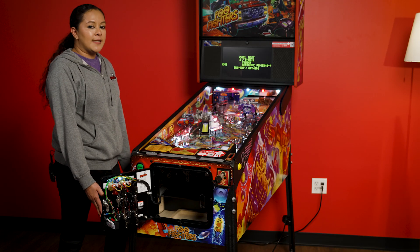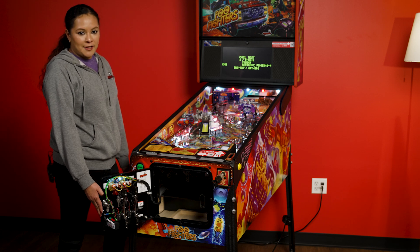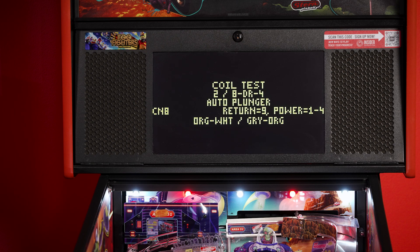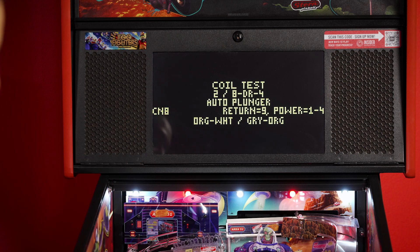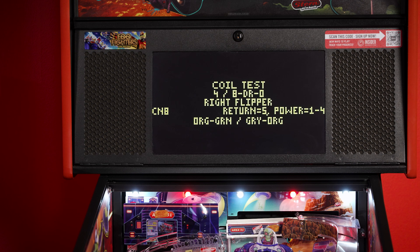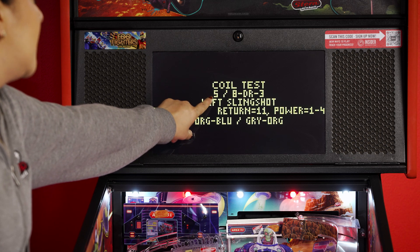Once we are inside the coil test, we will do an example. Let's focus on the left slingshot. We press the red plus button in order to reach our left slingshot. You will see on the screen how it changes to auto plunger, then left flipper as we press again, until we reach the left slingshot. You can see that I have reached the left slingshot and it shows us that it is number five.